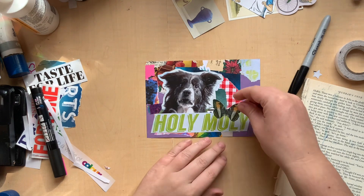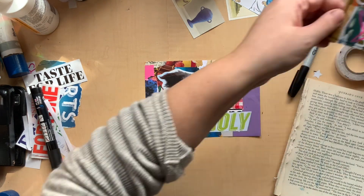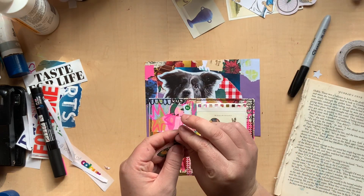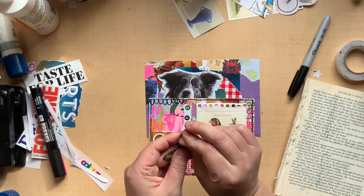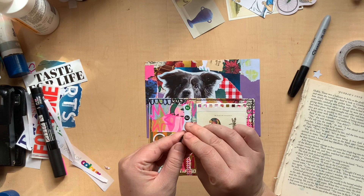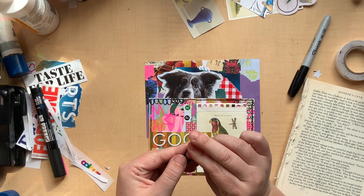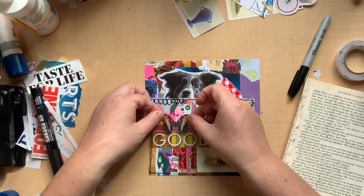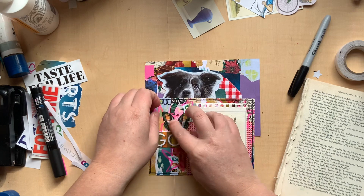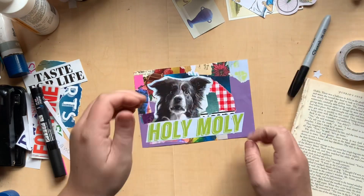Oh I found this butterfly — do I want to add like a random butterfly? I'm thinking this needs it. If I can get this to peel up — it is a sticker but it's just being extremely difficult. There we go. I like that up here like this. I do like that butterfly there. Okay that feels a lot more complete now.